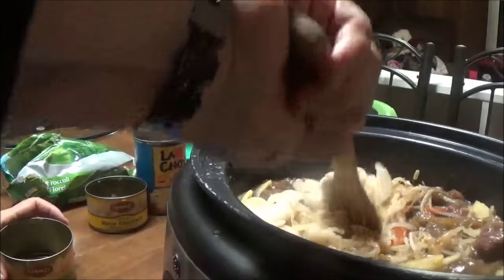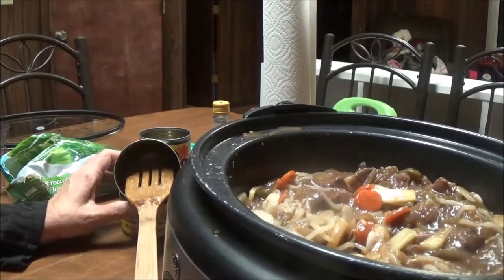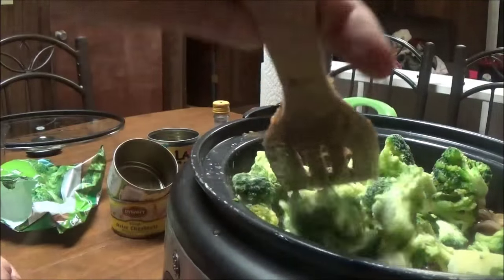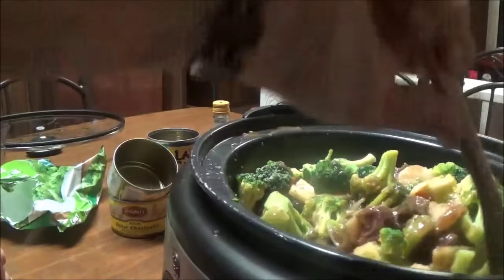I'm stirring this up more, and since I'm cooling it down with the things I'm adding, I'm turning the temperature back up to high. Now I'm putting in one bag of frozen broccoli florets — just Great Value brand. I'll put the top back on and let this cook. Then I'm going to fix some rice to go with this.